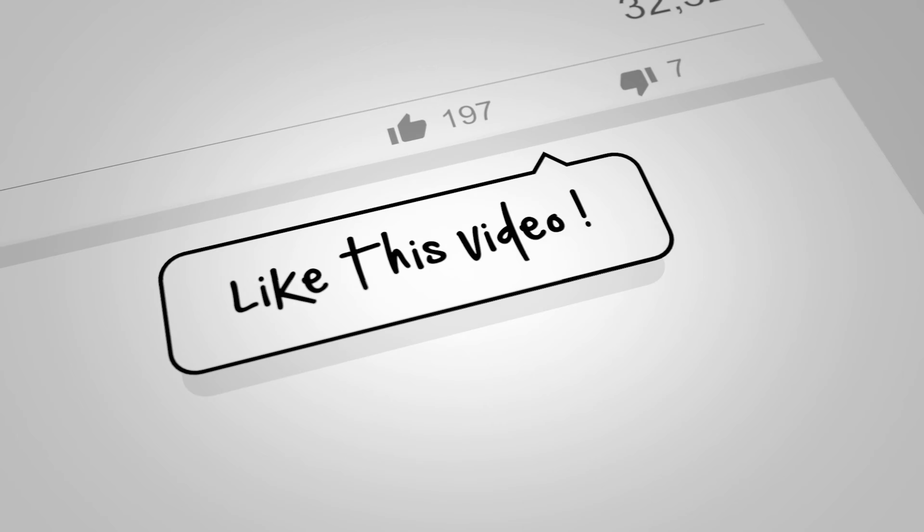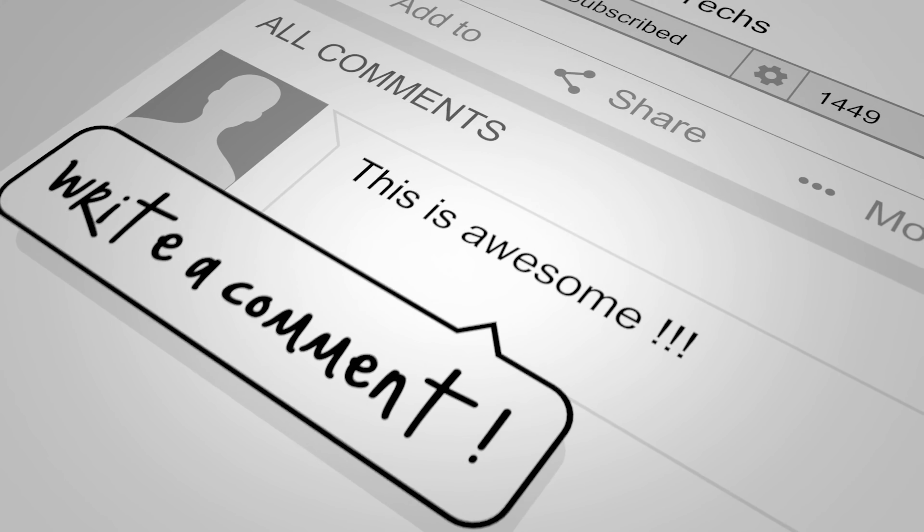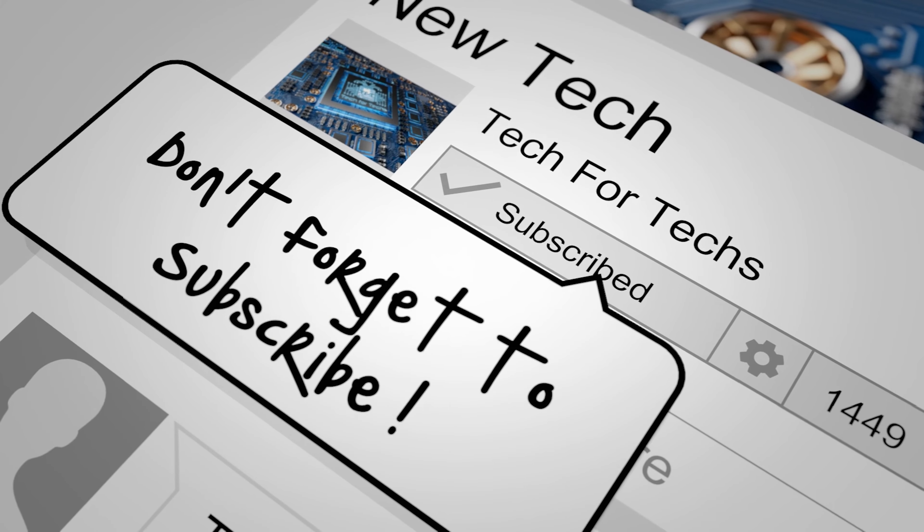Before we go on to the main video, click that like button, subscribe, and click the bell as well. That way you'll get notifications of new videos and live streams we do. Doing all these things helps support the channel, and helping to support the channel allows us to release more videos, better quality videos, and more content exclusively just for you.